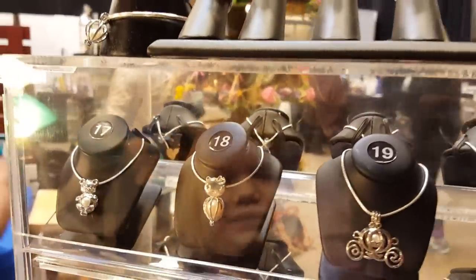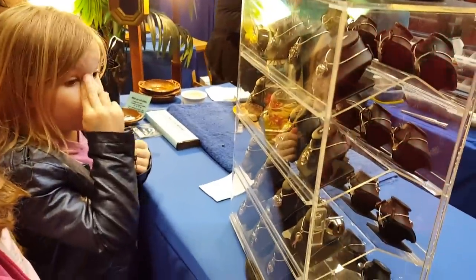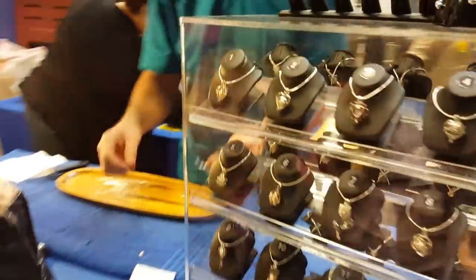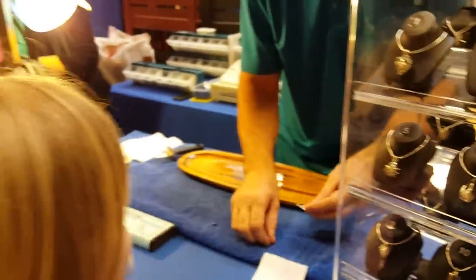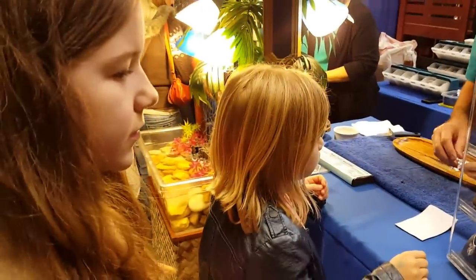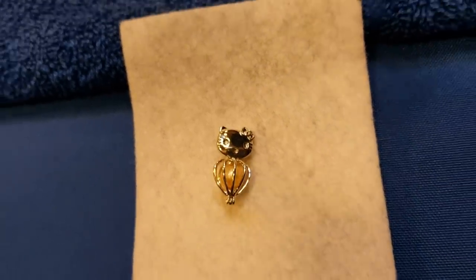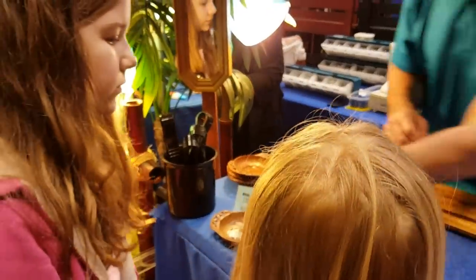Do you want to get number 18? Okay. How about you, Jillian? There's more on the other side. Number five? Okay, I think that will look good. You want the cat — number 13? Actually, I'm actually going to go for you. You know which one you wanted — number 15? Is that Hello Kitty, Addy? Yeah, I love Hello Kitty! And now you're going to have to decide what necklace you want. There are different sizes right in here.